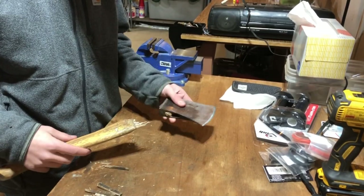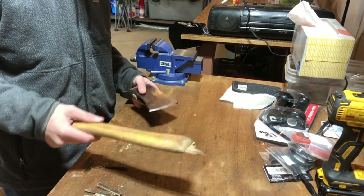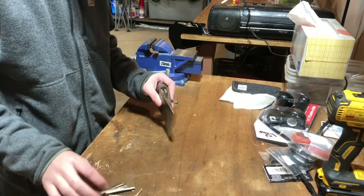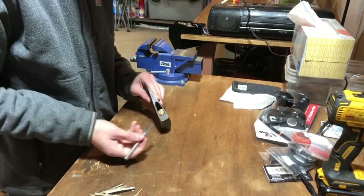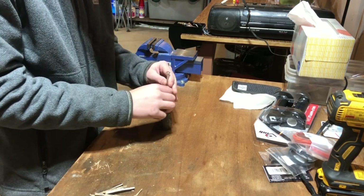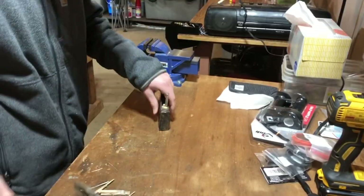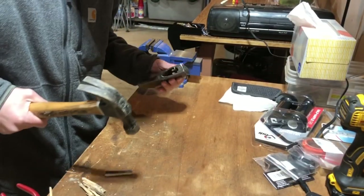In this video we're going to be making a handle for this hatchet — as you can see it's a little bit broken. First thing we've got to do is get the rest of this handle out. I was already working on it earlier, so here's some of the pieces. What I was doing is just taking this punch and hammering it in here, splitting the wood, and then you can pull it out with the needle nose pliers.